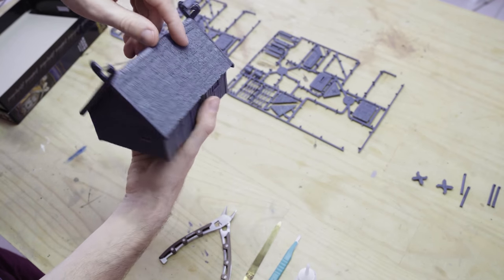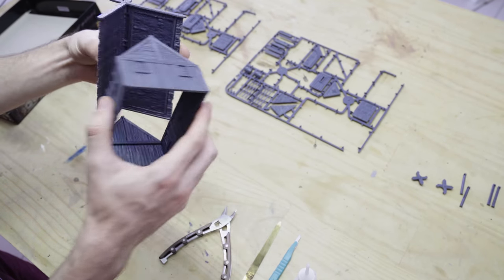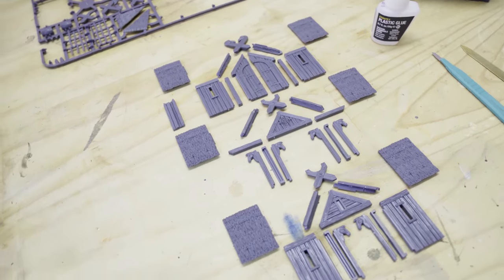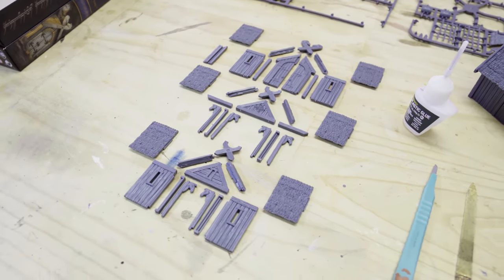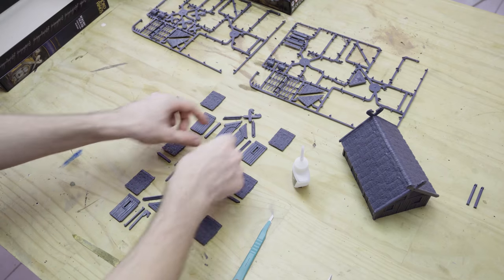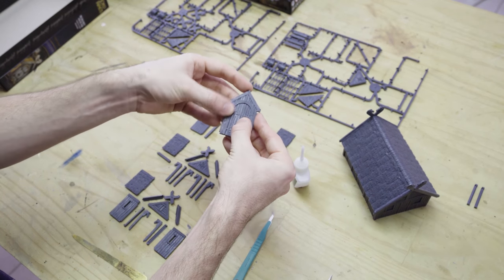Now the next thing we're going to do is build our porch, and there are actually enough options to build three different types of porches from each kit. I've laid out the three different styles of porch — I've pulled in a couple of extra components from other kits, so you do only get enough thatched roofing to actually make one porch — but I just wanted to show you what each of the component layouts look like for the three alternate designs depending on which you build.